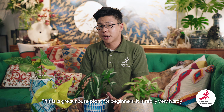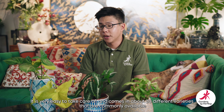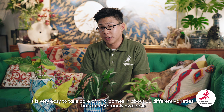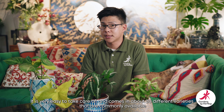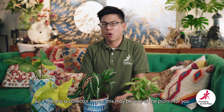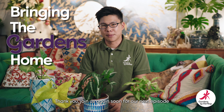So all in all, this is a great house plant especially for beginners. It's really very hardy, very easy to take care of, and interestingly it comes in about 20 different varieties that are commonly available. There are more varieties than this but they're a little bit rarer and harder to find — so if there's a collector or a hoarder inside you, this might be one of the house plants you want to get. Thank you, and join us again soon for our next episode.